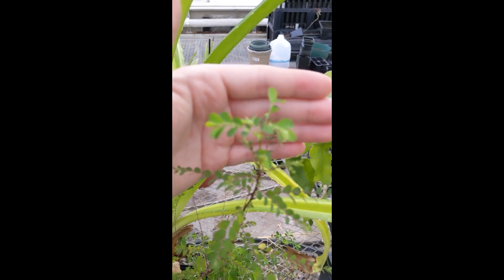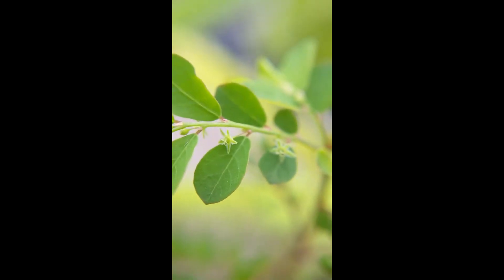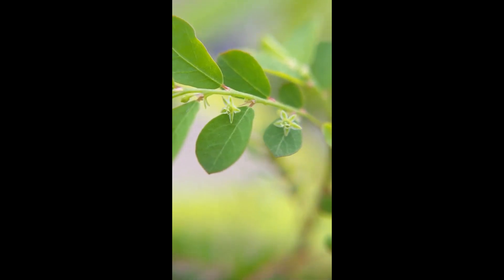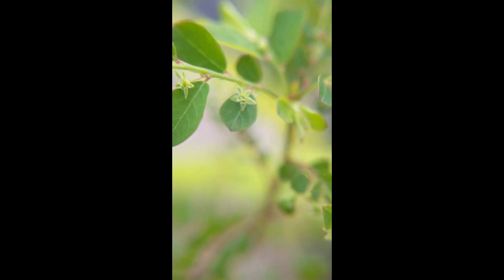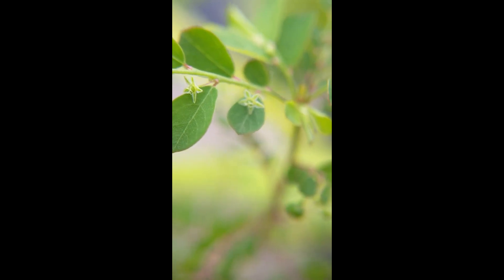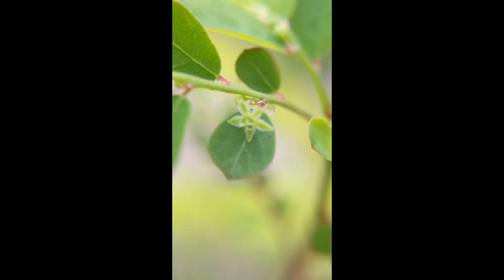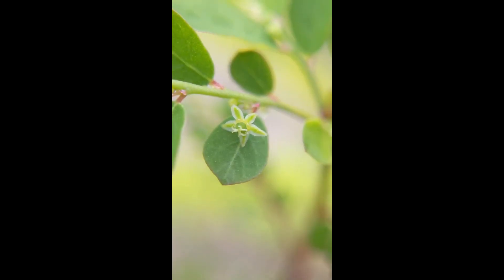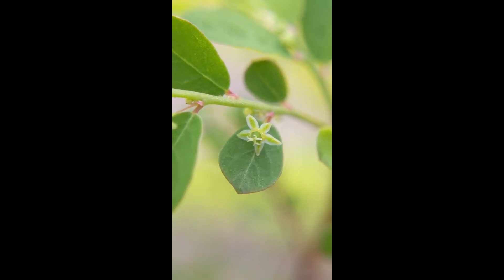Let's put on a little macro here and see what we can see. Those are the flowers born in the axils of the leaves, and you can see they do kind of have a Euphorbiaceae feel to them. I think they're actually conglomerates of individual tiny flowers. The coolest part is if you look closely, you can see a nectary ring — just a couple segments of tissue that are producing nectar. It's kind of yellow there.